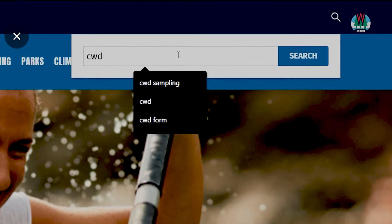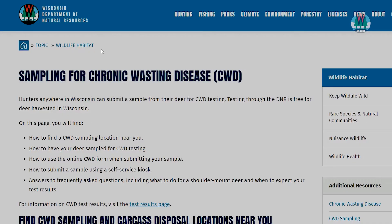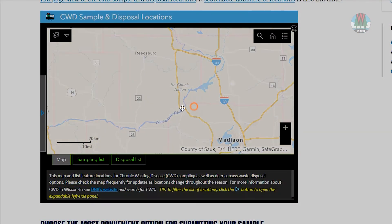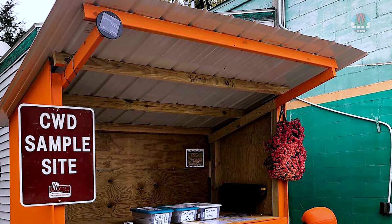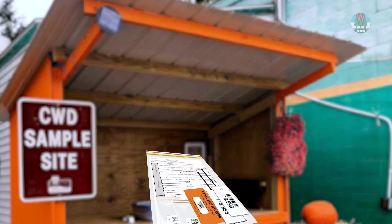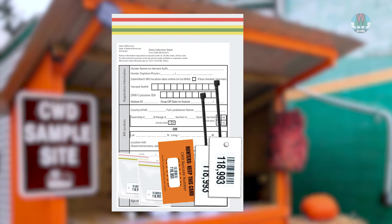Next, search for CWD sampling on the DNR website. Then search the map on the main page to find the sampling station closest to you. When you're at the sampling station, take a testing kit and note the CWD sampling station ID.